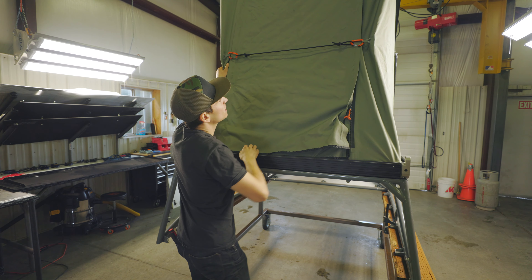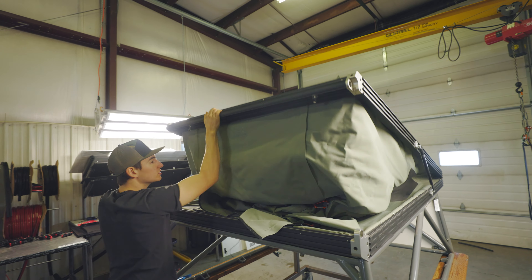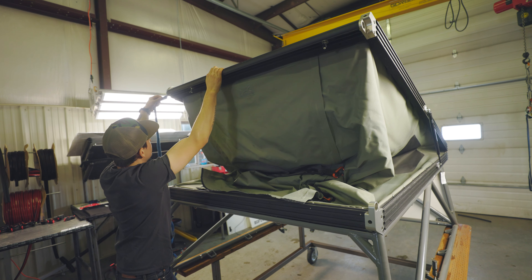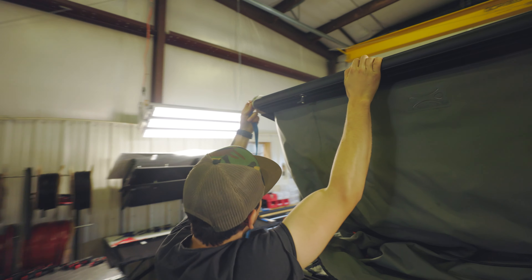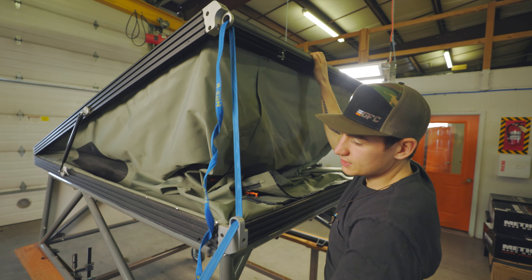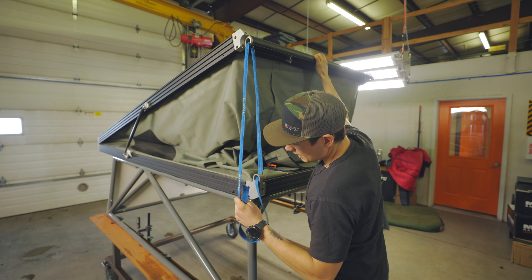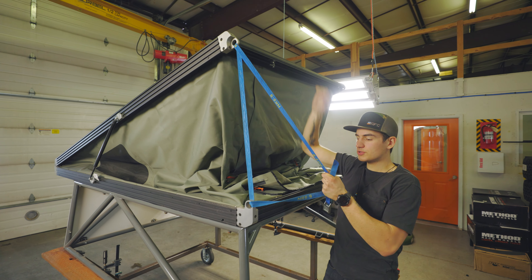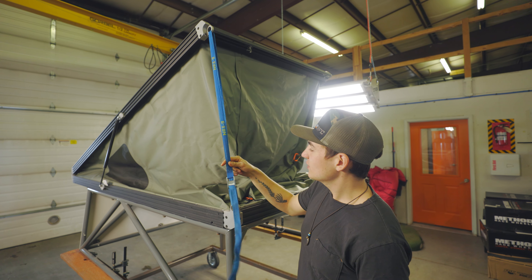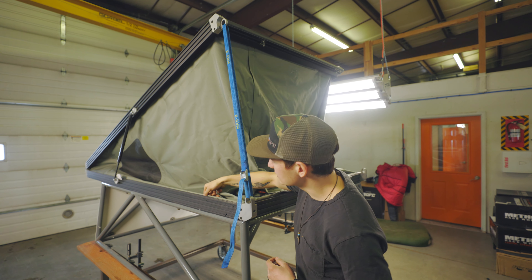So what you want to do first is partially compress your tent. Grab our NRS strap and thread it through our grab bar at the top and then down through the hole in this corner piece on the bottom of our tent. Having another person help you with this step can be useful but isn't necessary. The NRS strap is going to keep the tent partially compressed so that you have a little bit more working room and the tent isn't pulling the snaps tight.